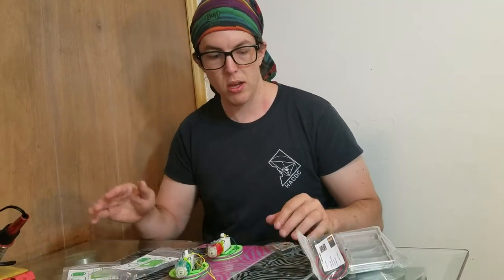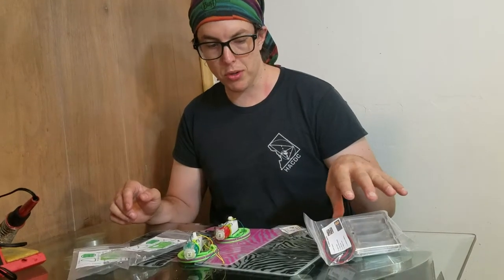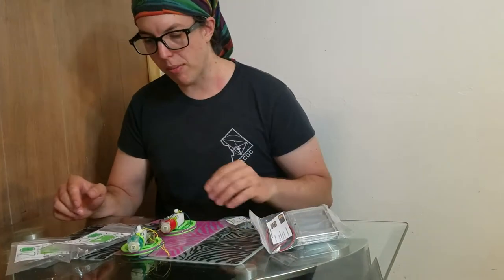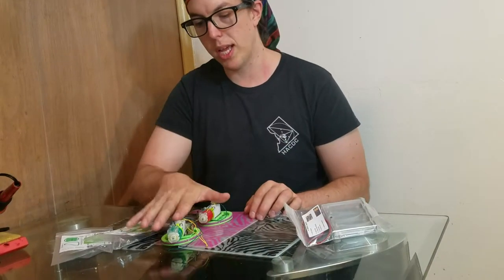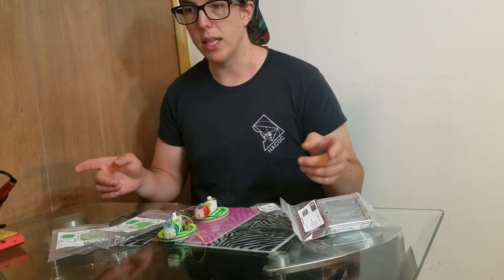In a large class setting, some people could be attaching these to the deck while other people are soldering things to the ends of these battery packs, and there can be a trade-off going on. So some people working on that, some people working on that, and then they trade.